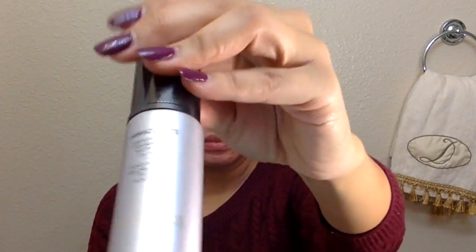Now that we've primed our face, it is time for my secret weapon — especially for those who have oily skin. It is the Hourglass Immaculate Liquid to Powder Foundation in Warm Beige. I use an L flat powder brush to apply it, and you do not want to use a beauty blender at all with this formula.